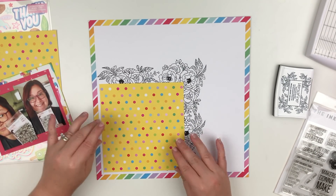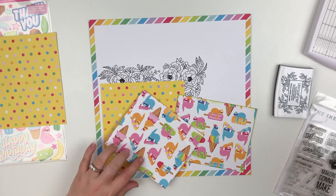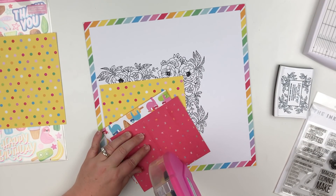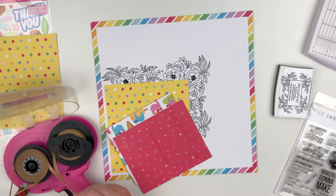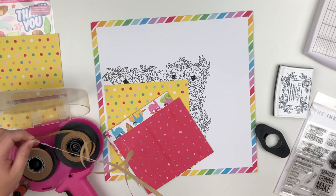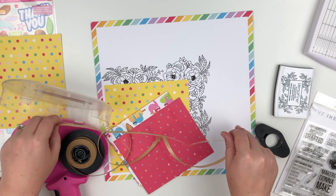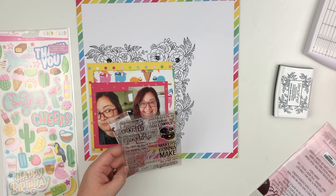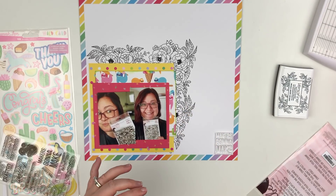Now I'm going to go ahead and start adhering all of my layers down and get everything how I want it, and then I'll use the other stamp set and do a little embellishing. My ATG had to mess up so I went off camera to fix that — and through the magic of editing that's all done.